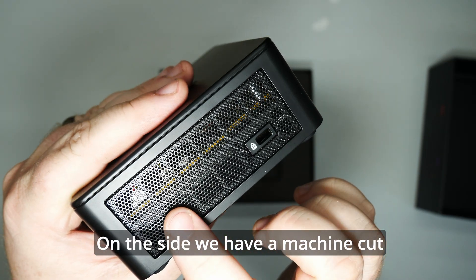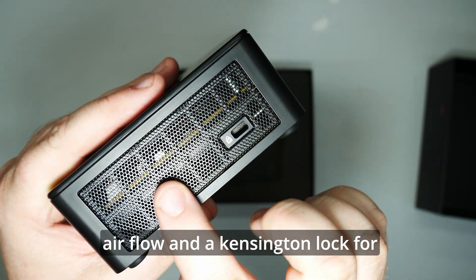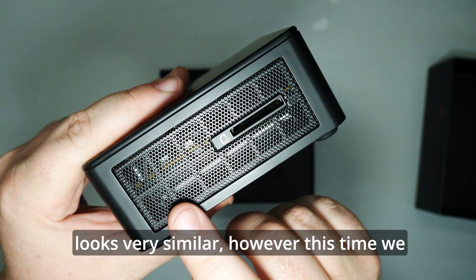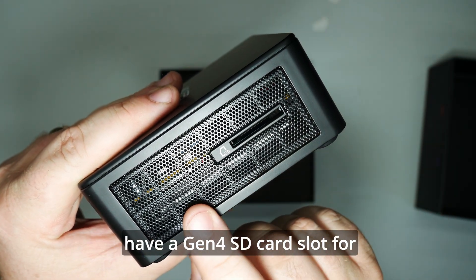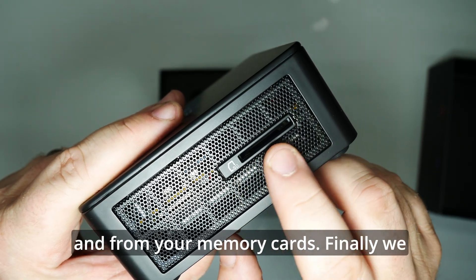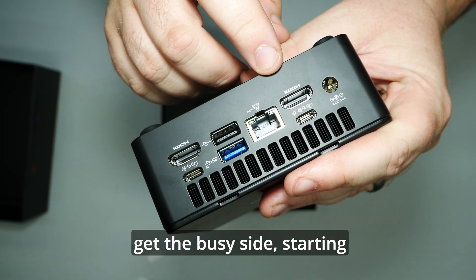On the side we have a machine cut ventilation panel for airflow and a Kensington lock for secure placement in your office. The opposite side looks very similar, however this time we have a Gen 4 SD card slot for super fast data transfer to and from your memory cards.